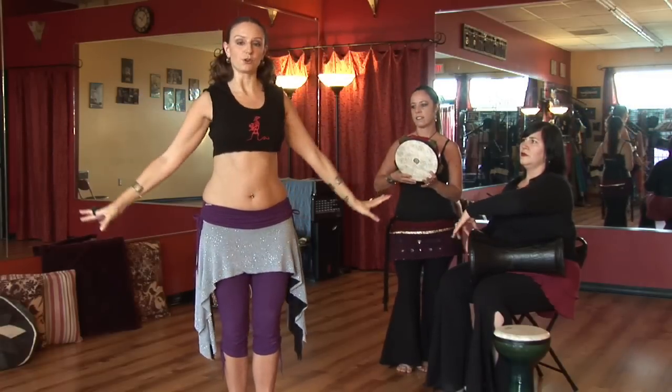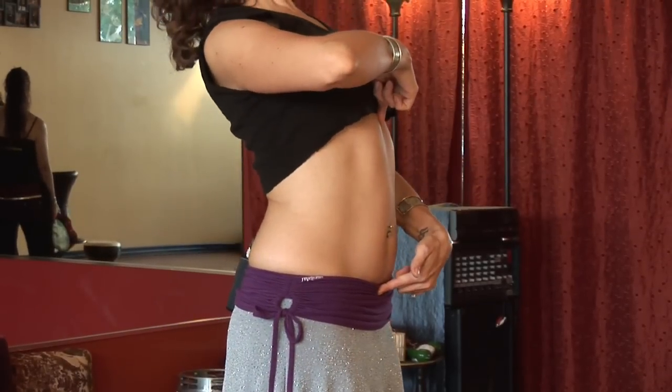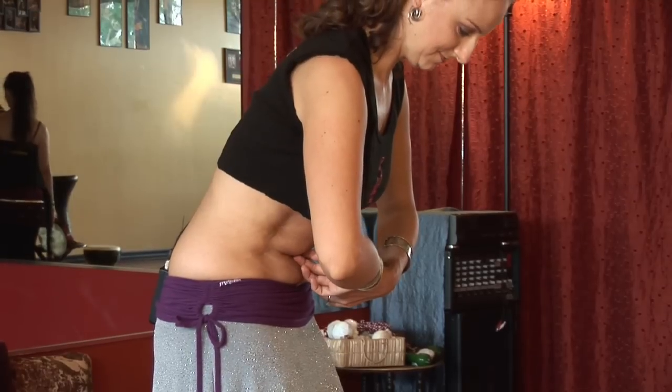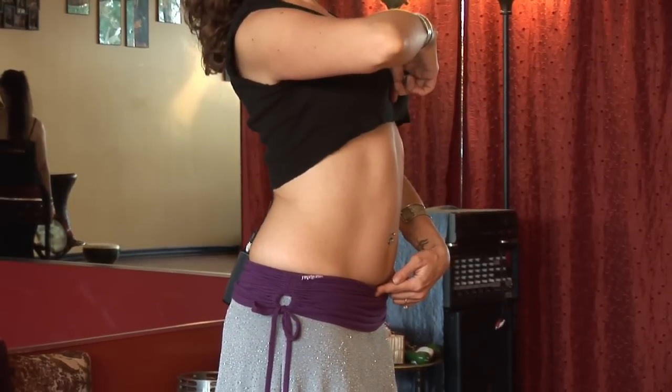You can also stretch forward and back: stretching out the back, and then stretching the belly, lifting the chest. Stretch out the back, and then stretch the belly, lifting the chest.